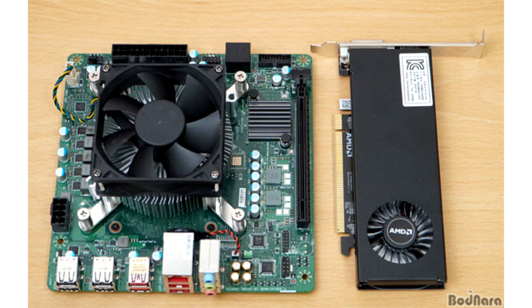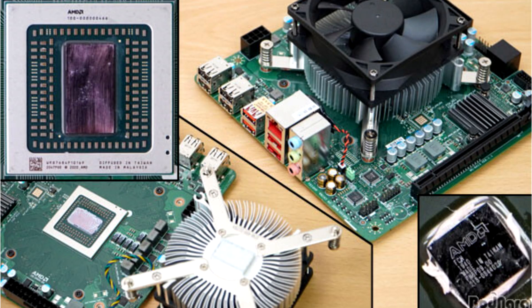Today, according to the findings of Bodnara, who managed to access one of these units, we have some interesting discoveries. The chip powering the system is actually the PlayStation 5 SoC, which features AMD's Zen 2-based system architecture with 8 cores and 16 threads that can boost up to 3.2GHz.